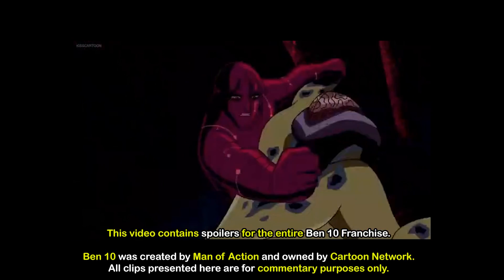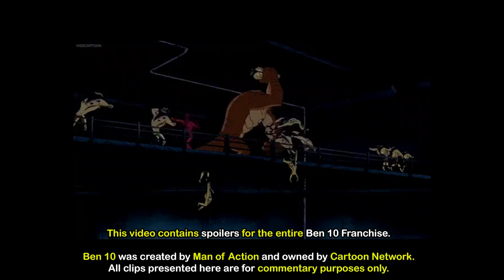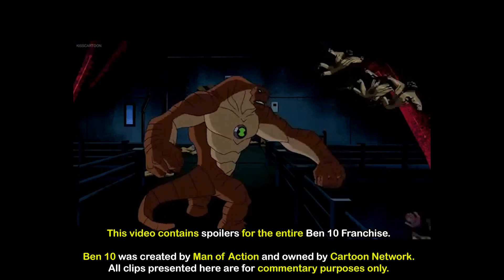If you've been keeping up with this channel lately, you'll know I'm a huge fan of Ben 10, and would rather try to make sense of all the retcons and odd choices for story development, than just hate on it and say it sucks.